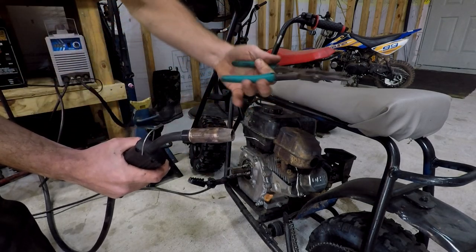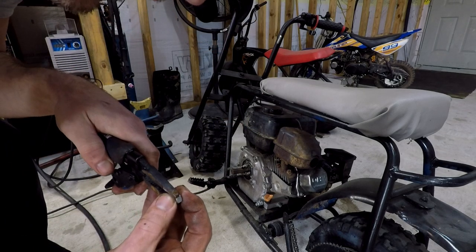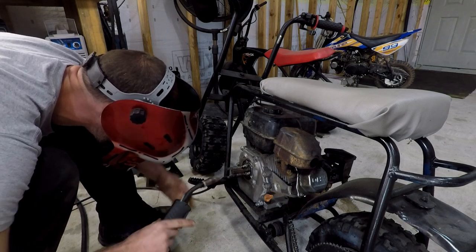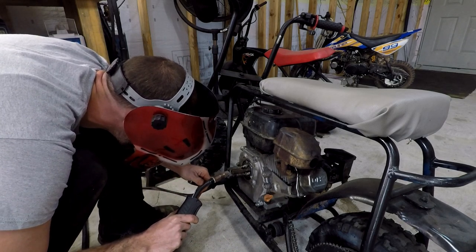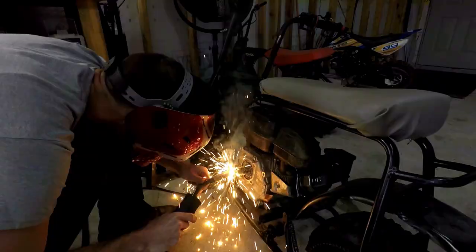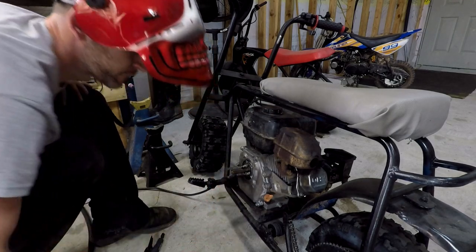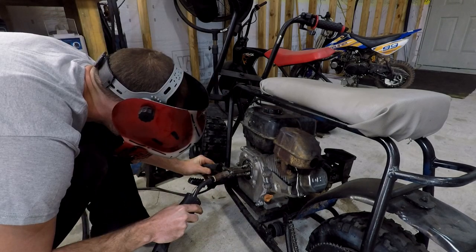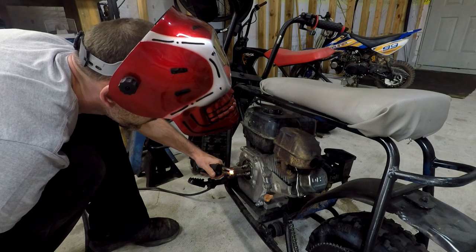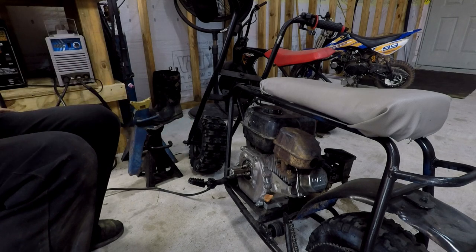Handy dandy specialty MIG pliers. Alright, I got a nut — I'm gonna hold it a little bit to the back, like so, and build it up a little bit right here in the center with the welder. Now I gotta hit it with the wire brush again, let it cool off. Maybe we got it the first shot, maybe we didn't.